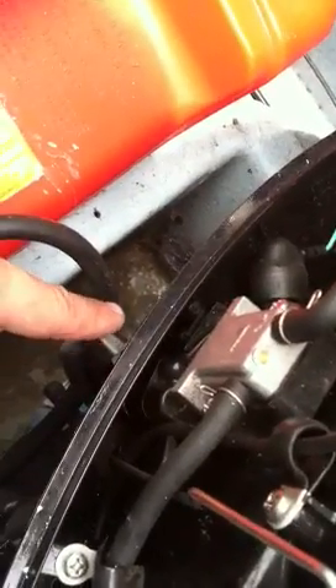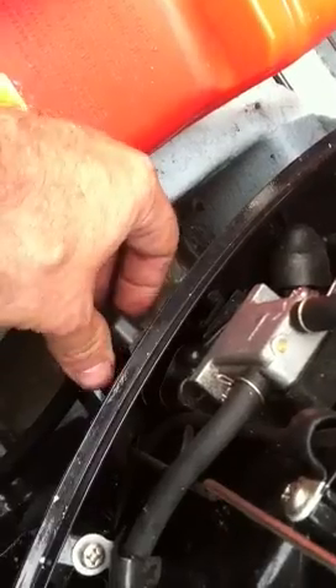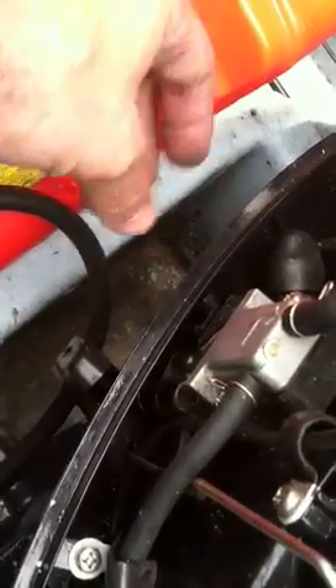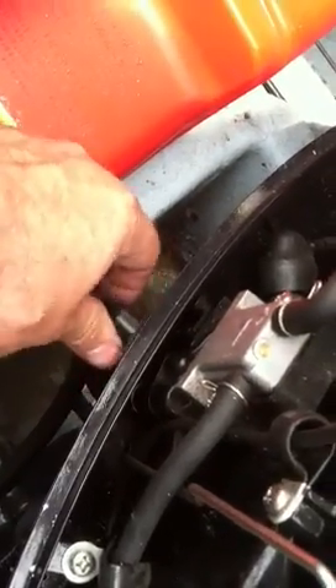Transmission lever — it's right here in neutral to start, forward, neutral, reverse. It's got to be in neutral to start. If it's slightly out of neutral, it might grind or something and it won't start, so just make sure the lever's firmly in neutral.